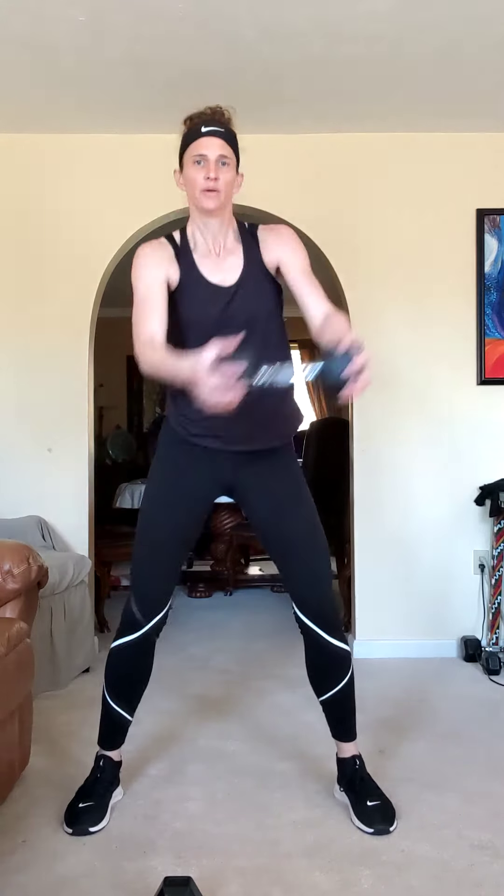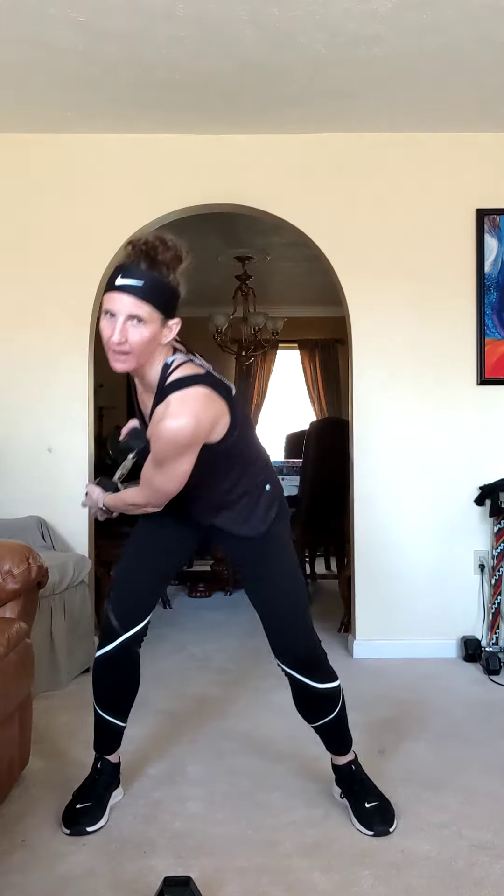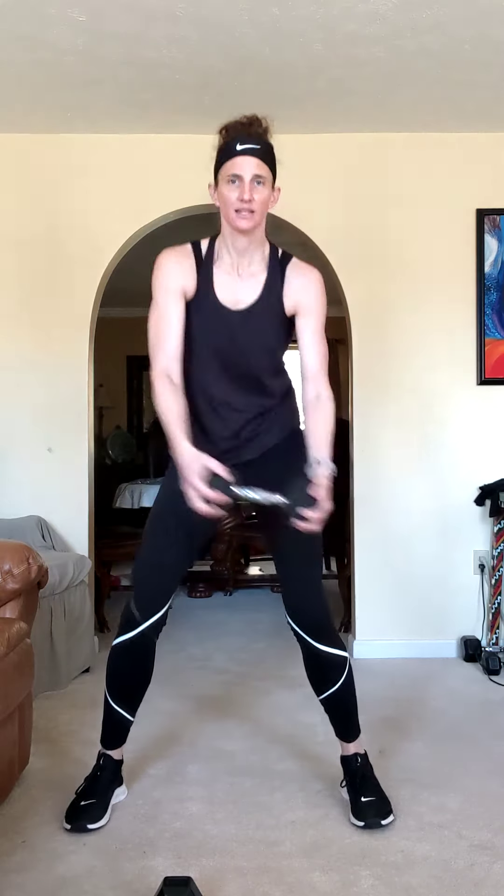Nice job. Back on that first side, one more time each side. Nice big swing — hold onto that weight tight and get it swinging. This is what wood chops do — that sweeping motion. Turn your shoulders, twist that middle, that core is working. Make sure you're breathing, sweep it.